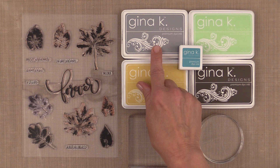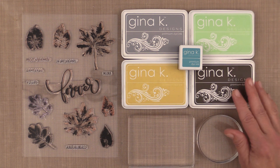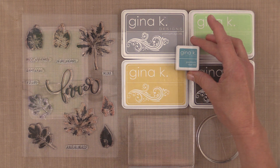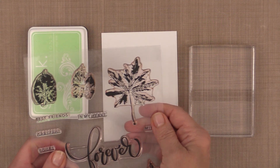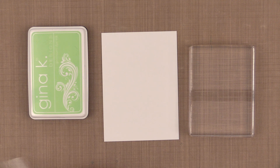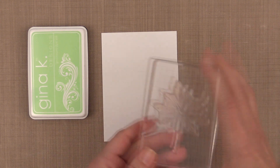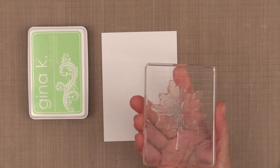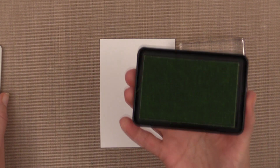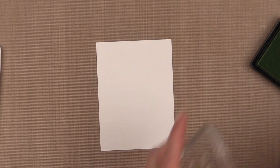For the colors in my first project I'm using soft stone, sweet corn, some apple mint, some charcoal brown, and an ocean mist ink cube. To begin I'm going to use the large maple leaf — this one is perfect for your first image when creating your own pattern paper. The color I'm going to use is apple mint, and here is the way I like to stamp my first image when creating my own background paper.